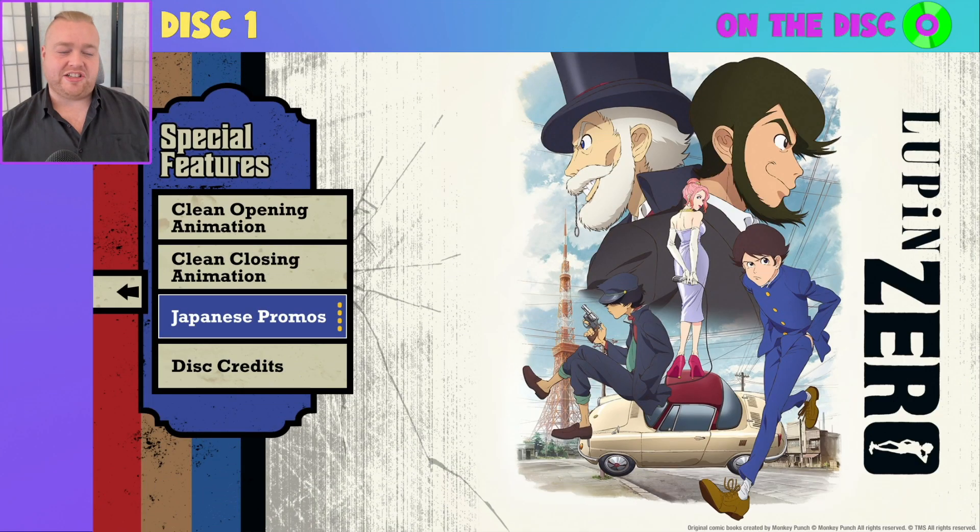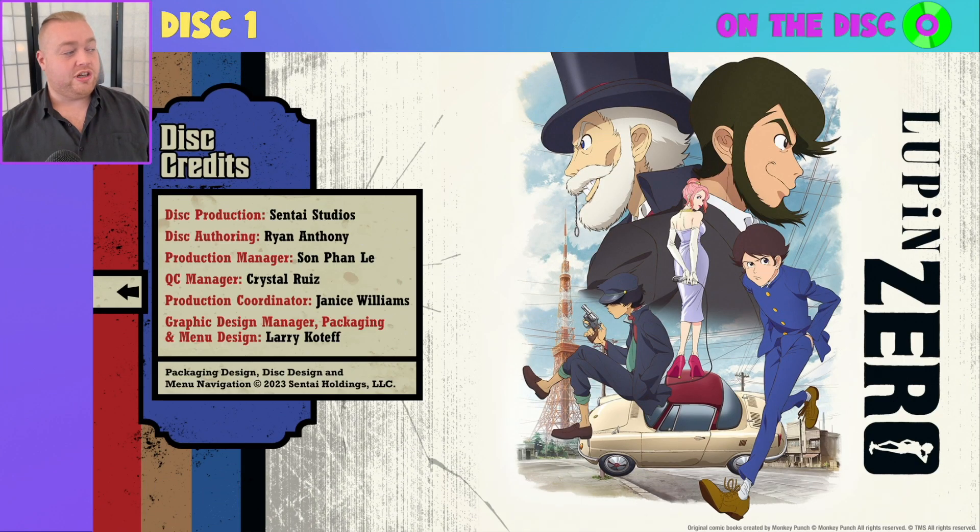And finally we have disc credits, which loads up an additional screen showing you who was involved in the production of this disc specifically.